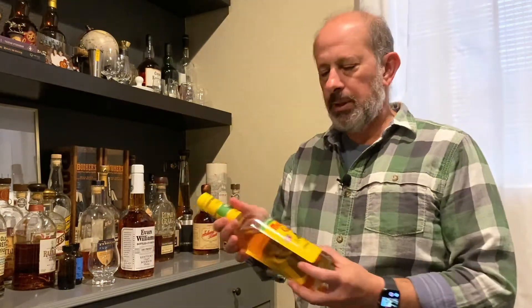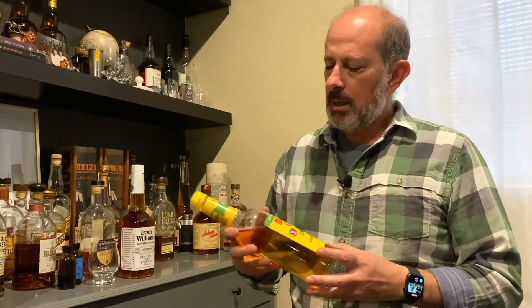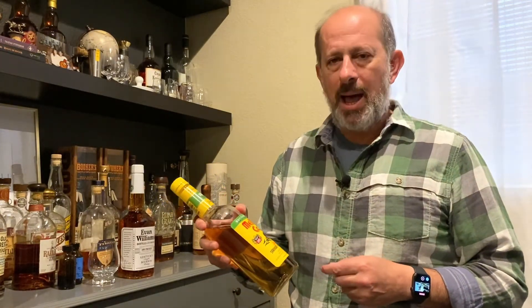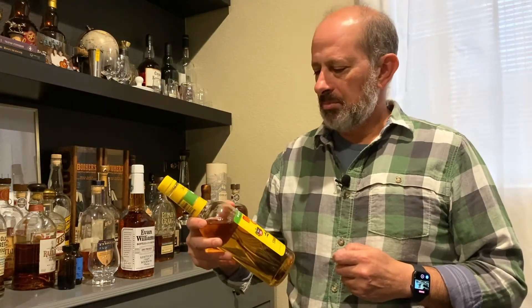Hey, this is Mark with The Practical Steel. It's time to open up another bottle. This one came about in an odd way. Recently I did one of these little videos, and we even talked about this Mellow Corn on the most recent podcast episode. Every time I tell somebody I bought this and am drinking it, they always ask me if it's cheap — and it is. I think I paid $14 for it, but that's not why I bought it. I bought it because I wanted to try some corn whiskey, and this was a good one.